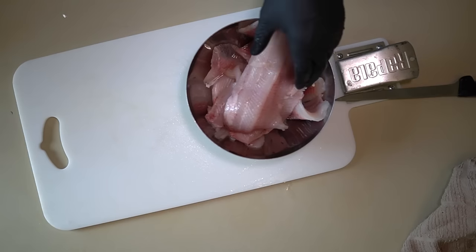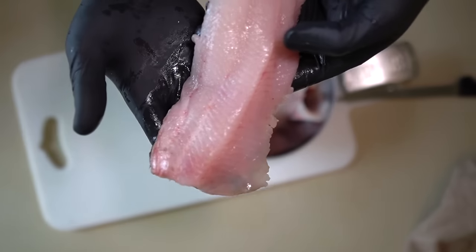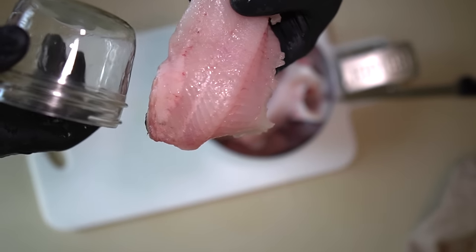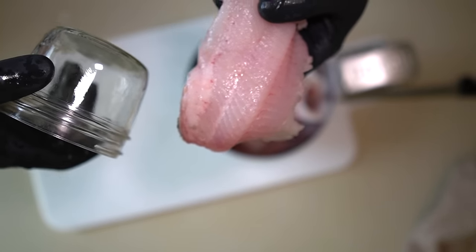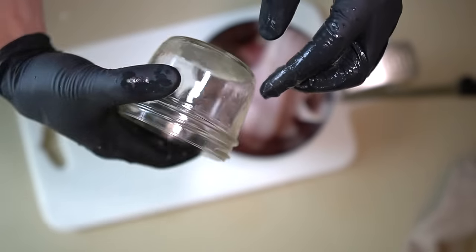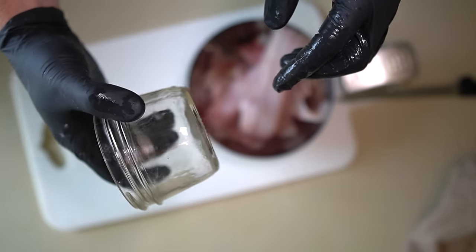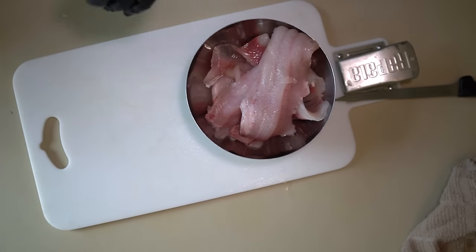Next I'm going to start slicing these up so I can get them into the half-pint jars. Think about how big you want to cut the pieces — you want to leave about an inch of headspace at the top, just below the rim. I already sterilized these using the high heat setting on my dishwasher, so I'm just going to start cutting them up into chunks so I can start stuffing them into the jars.